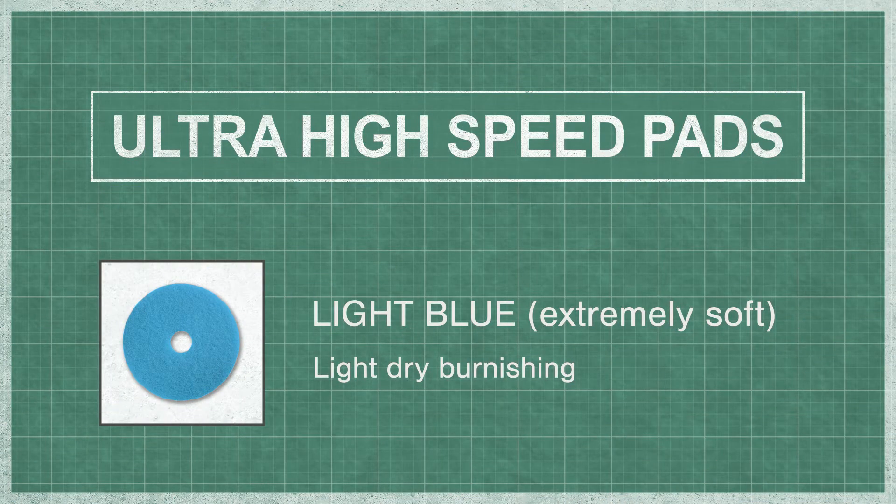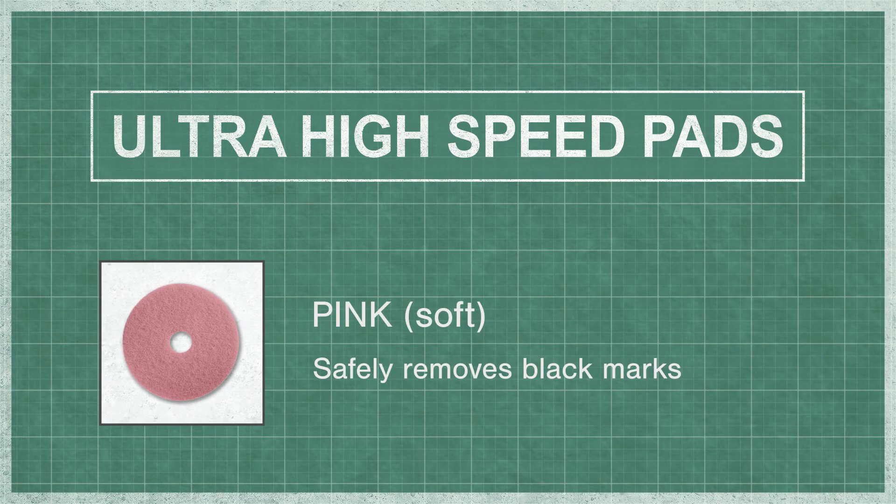Light blue is an extremely soft pad used for dry burnishing and will not deteriorate floor finish under normal use. Pink pads are soft synthetic pads that contain a micro coating to quickly remove black marks and scuffs with minimal removal of finish.